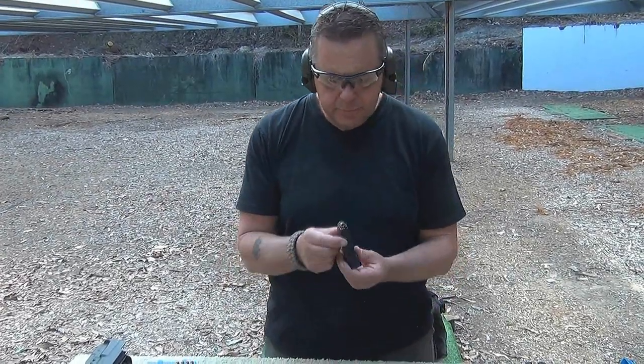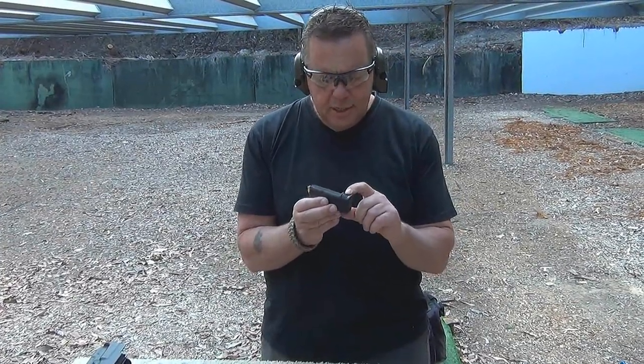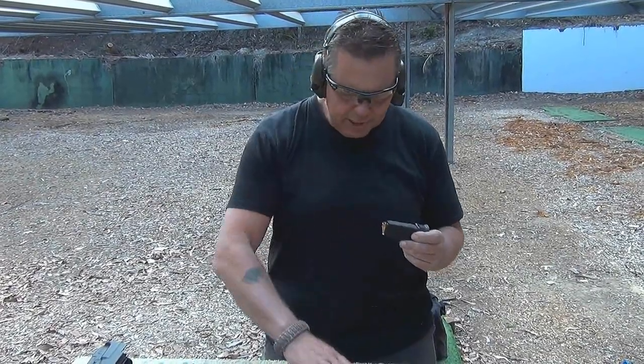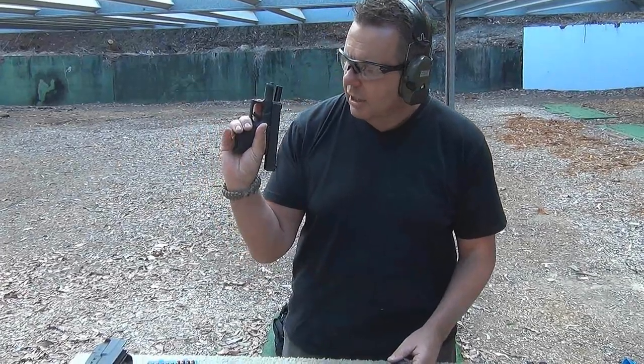I need to take my 40 calibre magazine. We've actually extended this by one round by putting the extension on the bottom of the magazine here. It also makes it a little bit more comfortable, because as you can see here, my hand is too big for the actual butt on this gun. By putting this magazine in here, it's going to give us a bit more control over the weapon.